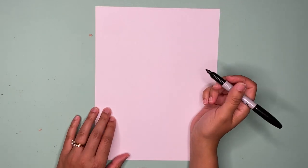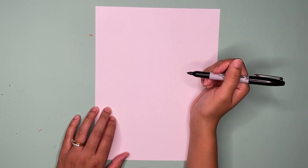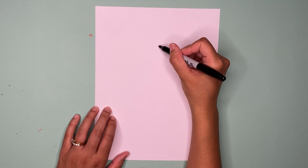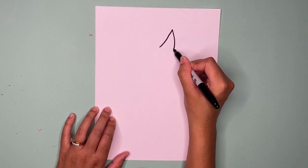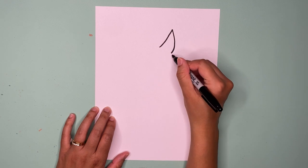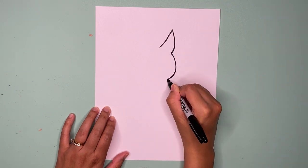Hi, welcome back to another episode! Today we're going to be drawing a dog in a stocking. First step we're going to do is draw his ear. Let's start by drawing a line up like this, and then we're going to go out a bit like that. Now we're going to draw the rest of his face by going around.